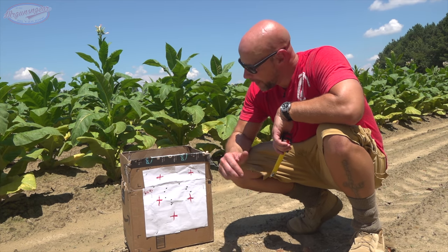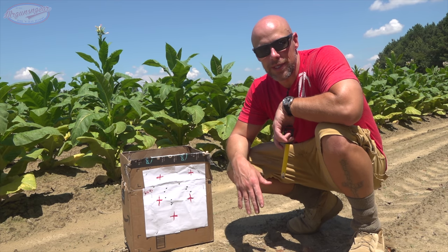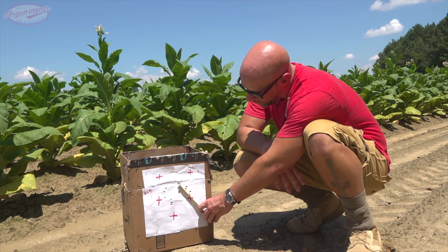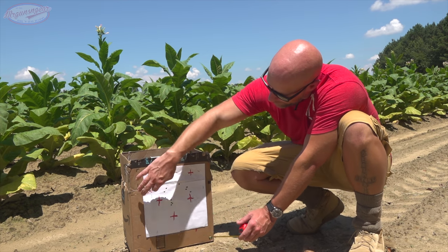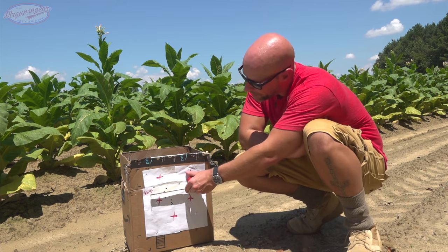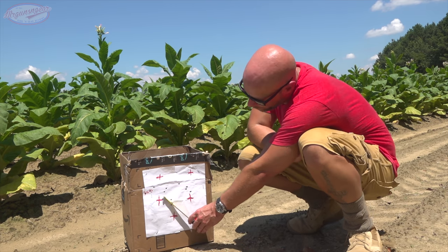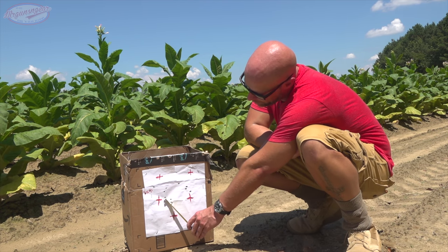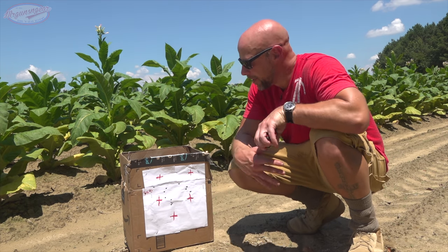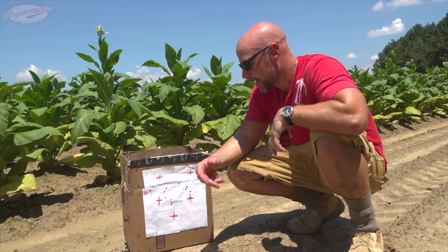I'm sure regular viewers of the channel know that I'm not super happy with these groups, but we don't reshoot anything here — it is what it is, what you see is what you get. Up first with that 55-grainer, that is a three-and-a-half inch group. Then we had that lateral stringing with the 69-grainer — I rechecked the scope mount and it's good, so no idea what caused that, but again we're right at three and a half inches. The Fiocchi was definitely the best group — right at an inch and a half on the dot. Maybe it just really likes heavy stuff. An inch and a half group — that's good.